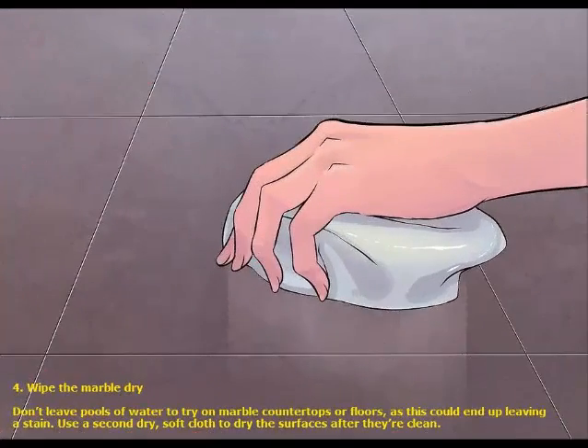4. Wipe the marble dry. Don't leave pools of water to dry on marble countertops or floors, as this could end up leaving a stain. Use a second dry, soft cloth to dry the surfaces after they are clean.